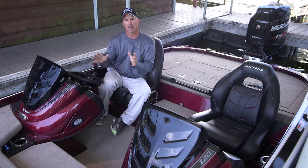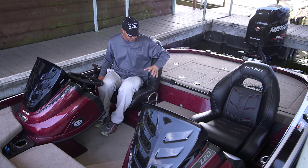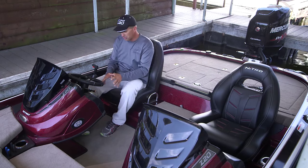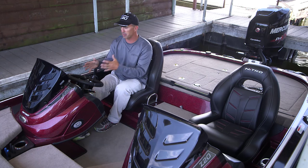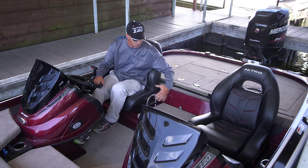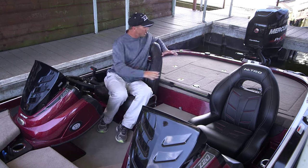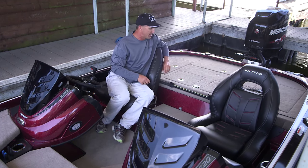When you sit down behind the console of the new Nitro Z20, you're going to be amazed at these NASCAR-inspired seats. They've just got a ton of cushion and support — they kind of wrap around you. The driver's seat is adjustable front and back, and can adjust to any height person to be able to drive behind the console. The passenger seat is optional to be able to move it back and forth, and there's also an optional third seat in the middle. Then when you turn to the back, you're going to notice this huge aft deck with a co-angler base to put another seat right there.